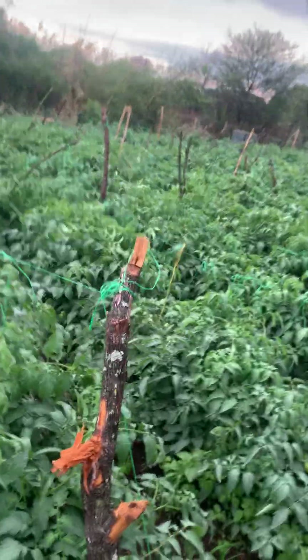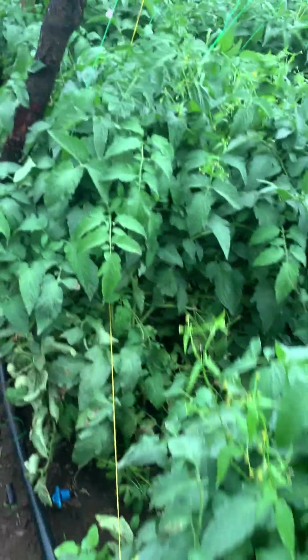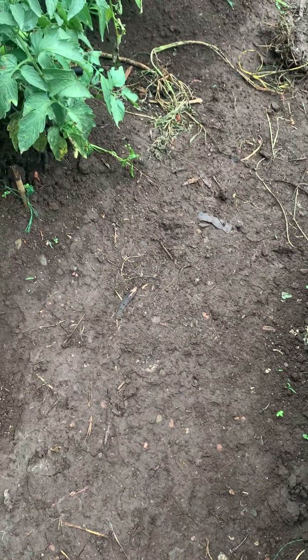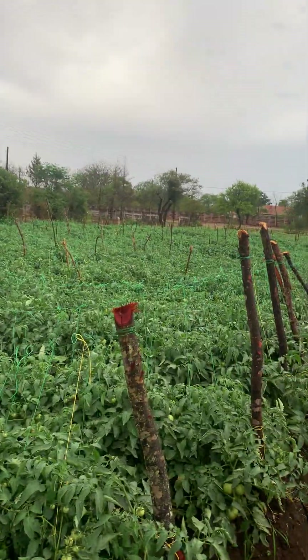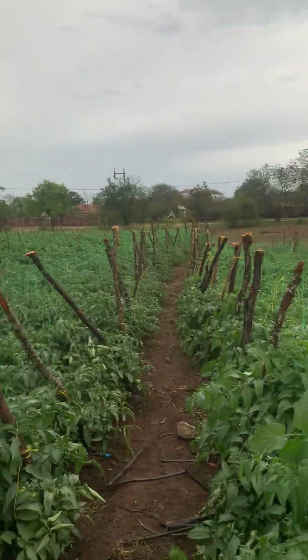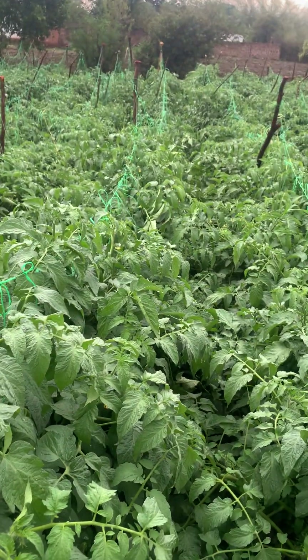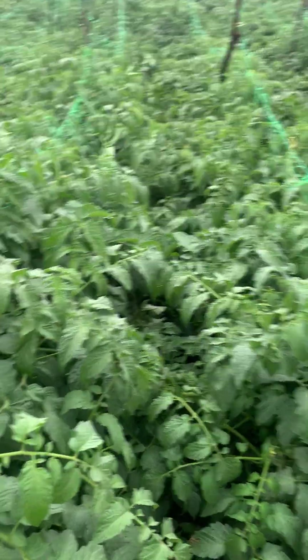I'm sharing exactly the practical fight — war — that I'm winning against tuta absoluta. Look at it, I'm winning! Look at the leaves. Yes, it's here and there — I can look for signs to teach you using those signs. But generally, you realize our tomato is healthy. Thank you very much for following up. Let's fight against tuta absoluta. In Africa, around 2017, a lot of farms were lost because of tuta absoluta — tuta absoluta is very dangerous.